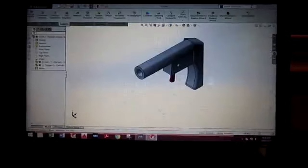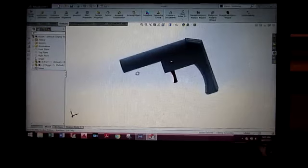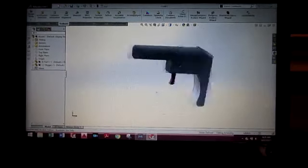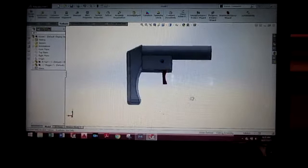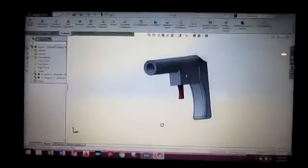Hello everyone, Inventor719 here. And in today's video, we are going to be making this airsoft gun you see on the screen. It is a very tiny airsoft gun, but hopefully it works quite well. So I designed it here by myself in SOLIDWORKS. I could do a few more things to it, but I wanted to keep it relatively simple.